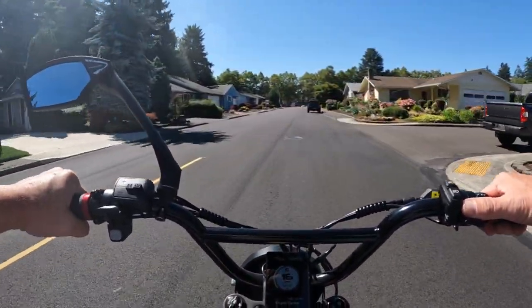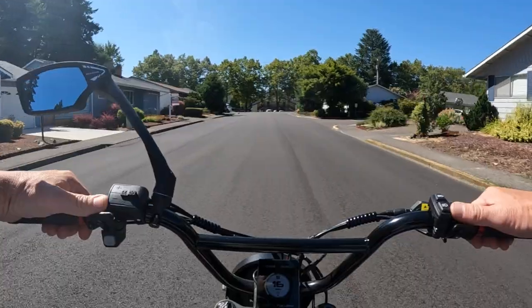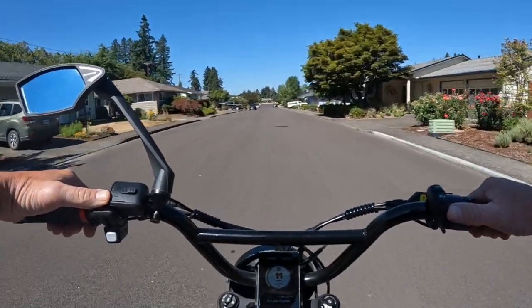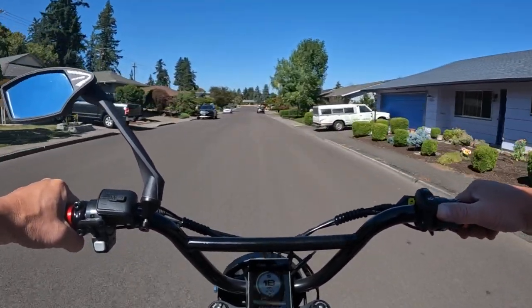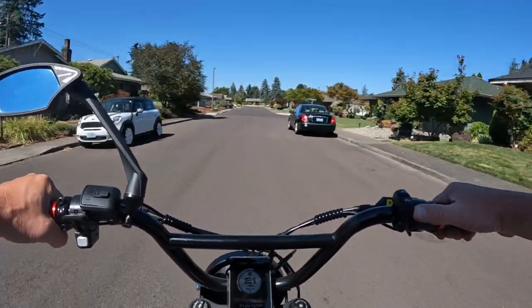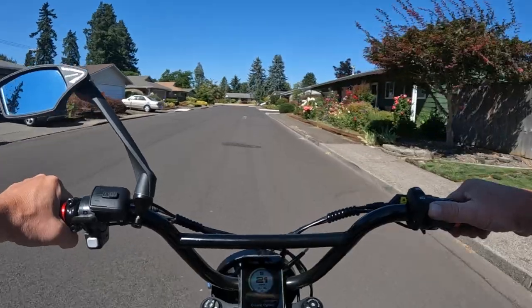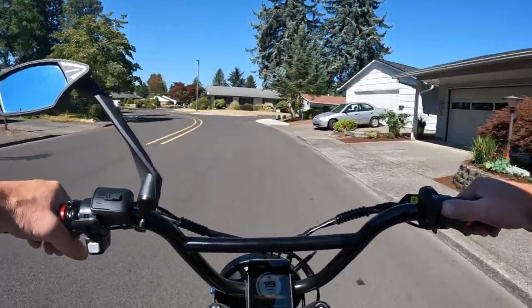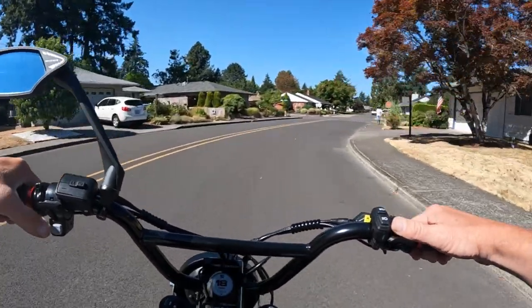Welcome back to the channel. On this video, let's talk about a new bike that's out there — at least it's available on pre-order and will be shipping in September. First of all, I'm going to give you the price off the top: if you buy this bike now, the pre-order sale price is $18.99. The regular price after that is going to be $26.99, and I believe shipping is free or included.